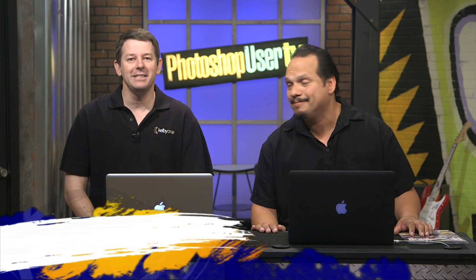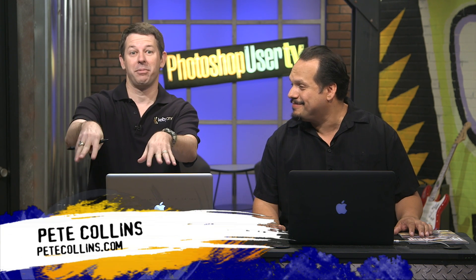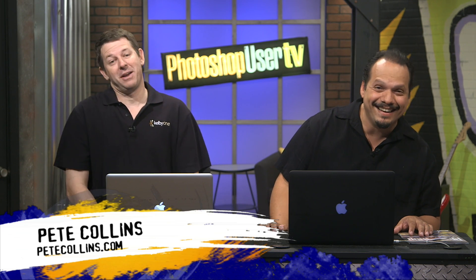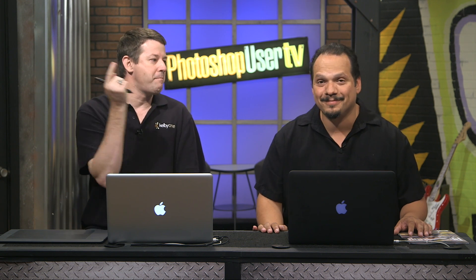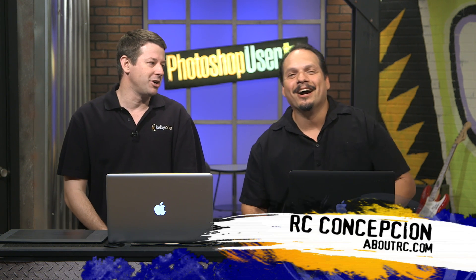Hey everybody, welcome back to another Photoshop User TV. I am Pete Collins, one of the Photoshop guys — I just like it when that name pop-up happens. It makes me feel important. Welcome. This is Photoshop User TV, and I'm joined by the impeccable RC Concepcion.